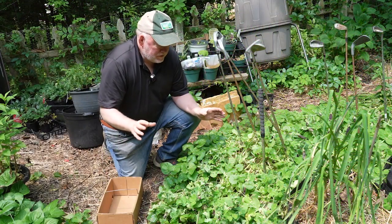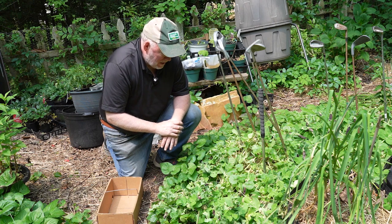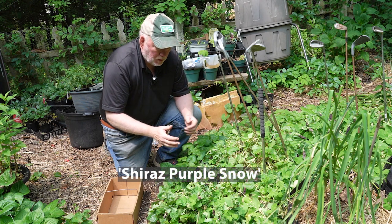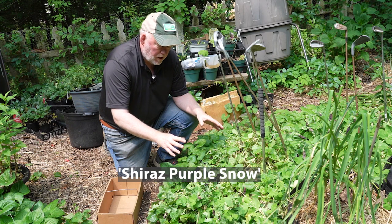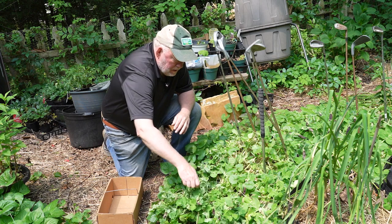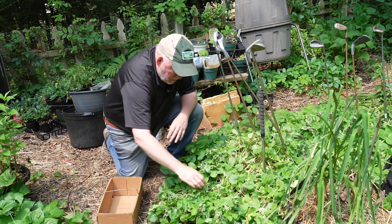Well, it paid off starting these peas on St. Patrick's Day, like grandma told me I'm supposed to. These are the peas we looked at just the other day — Shiraz purple snow. You've got to get them off the plant. I don't know if this will be it for the plant or if it'll put on another flush; it depends on how hot it gets. But a beautiful pea, tasty, and it will be for stir fry.